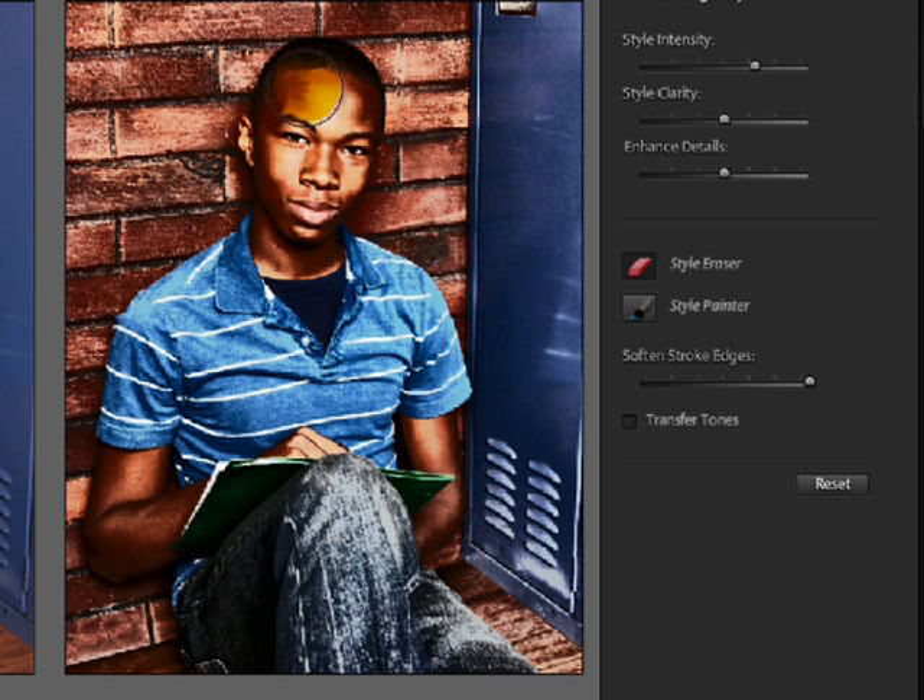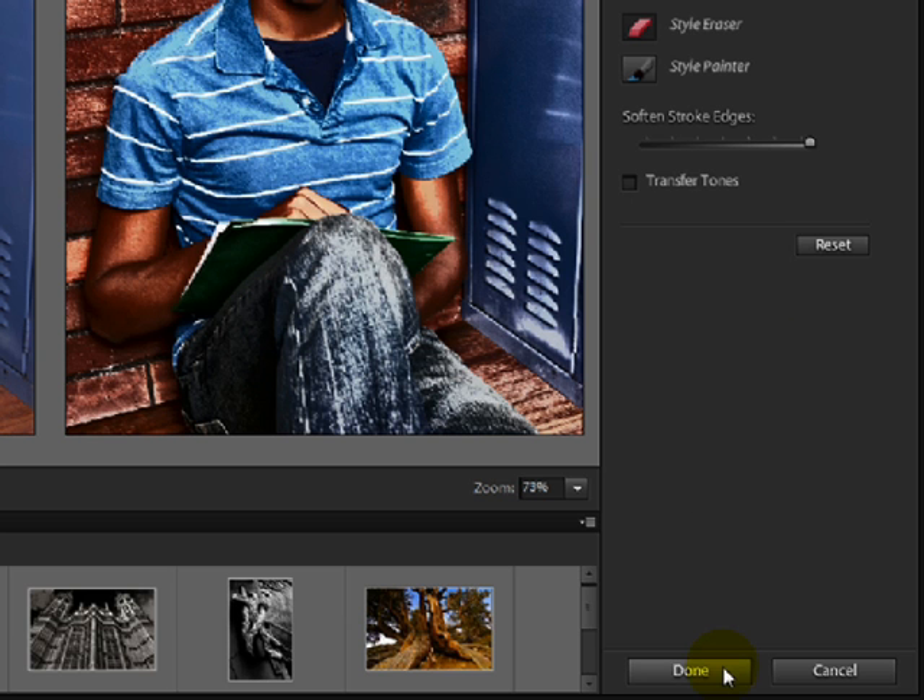Now click and drag over the area and that will change it just a little bit. When you're satisfied, click on the Done button.